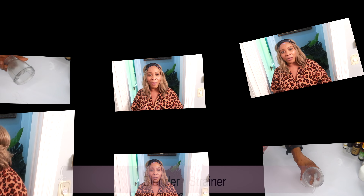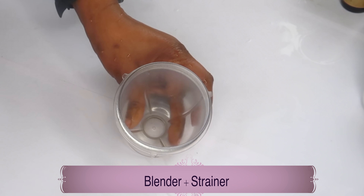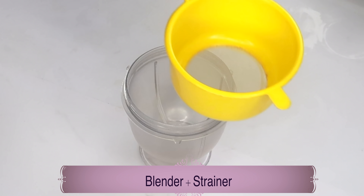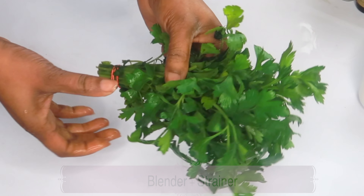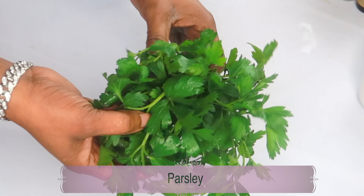Now remember, everyone is different, so the fact that it works so well for me it might not do the same for you. But what do you have to lose? Absolutely nothing. What do you have to gain? Clear under eyes. Let's jump into the kitchen and whip this up really quickly. For this recipe you're going to need a blender and a strainer. Our first ingredient is parsley.